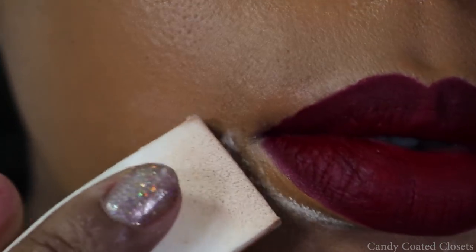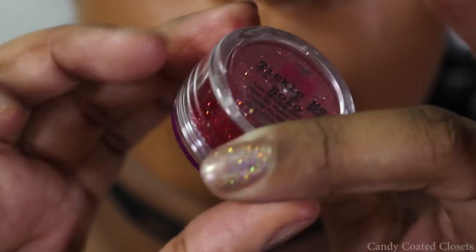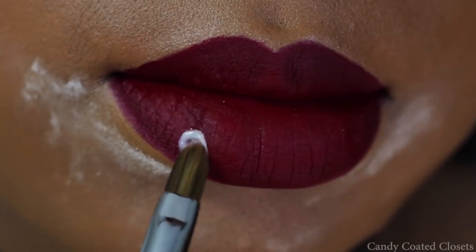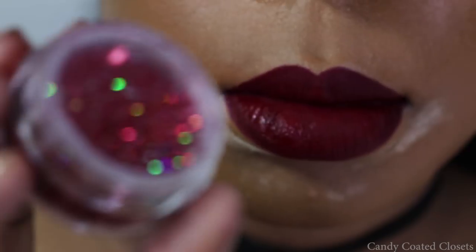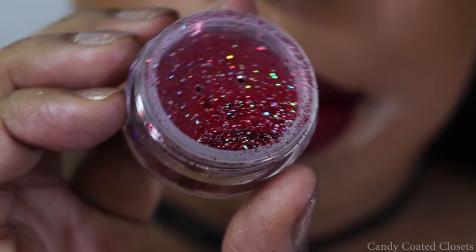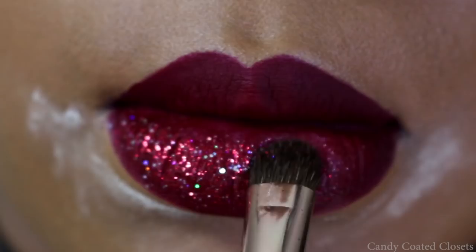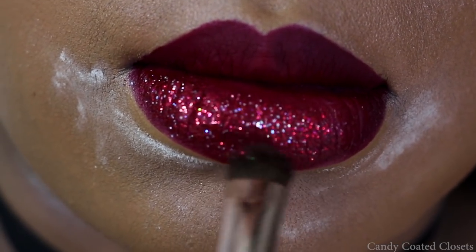Now I'm taking the Cover FX Perfect Setting Powder in Translucent Light and I'm going to use that to set the bottom perimeter of my lips to catch any fallout from the glitter. I'm using the Violet Boss loose pigment glitter glue adhesive and their glitter pigment — it's called Tickle Me Halo. It's a beautiful red base with blue, purple, and green holographic shifts in it. Then just start tapping that all onto your lip with the glue.